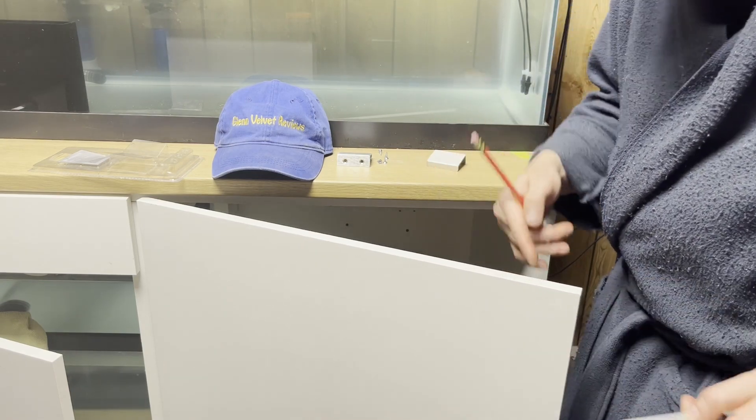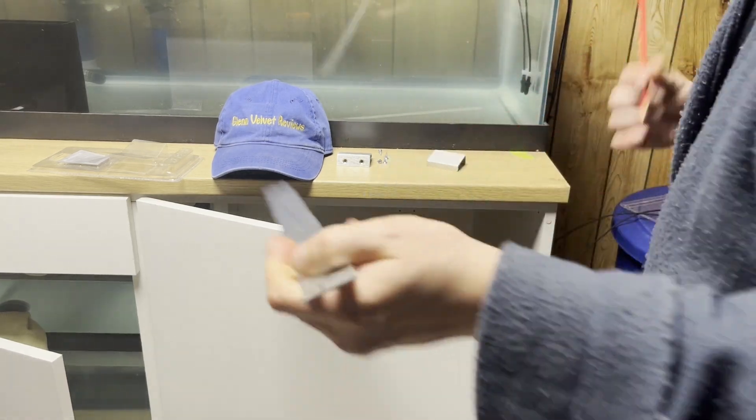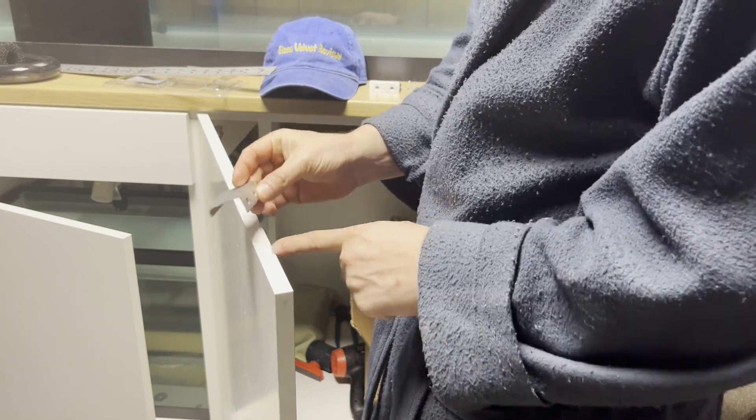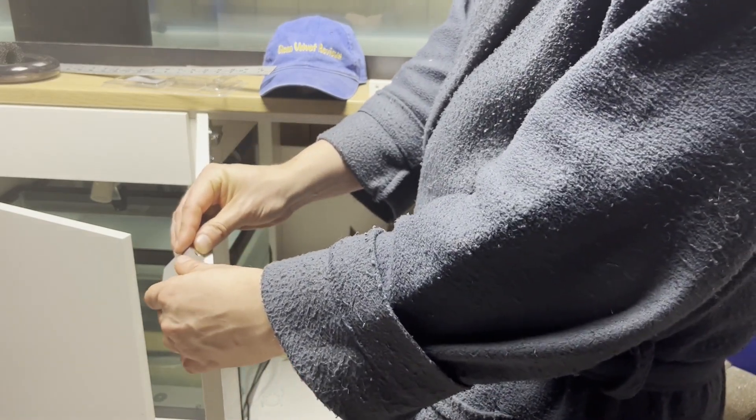The two-inch mark is just what I have on my cabinets — maybe you'll use two inches, I don't know. I'm using a pencil so it'll come off really easily. Two screws right there — center line, center line — match that up pretty much.